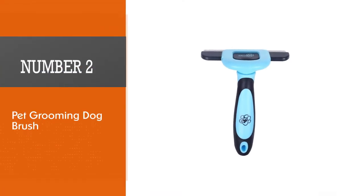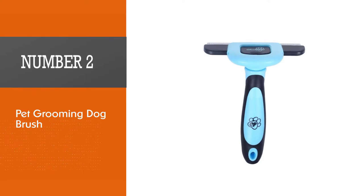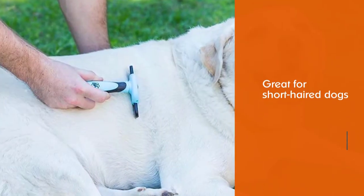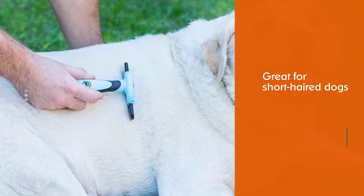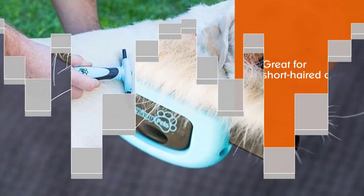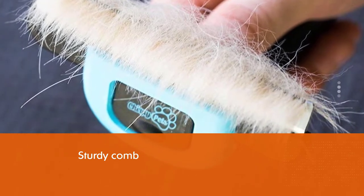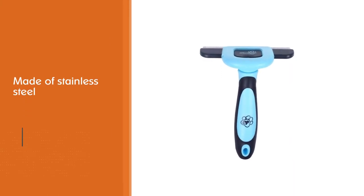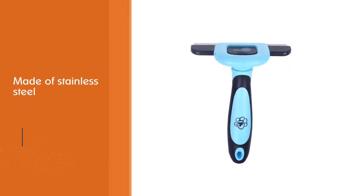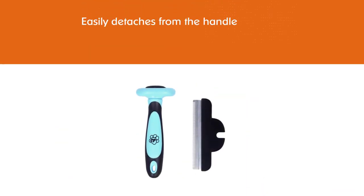Number 2: Pet Grooming Dog Brush. This grooming brush is great for short-haired dogs and cats alike. The sturdy comb is made of stainless steel and easily detaches from the handle for storage and cleaning if needed. The ergonomic handle features an eyelet that you can use to hang up the brush or attach a lanyard. When used regularly, this slicker brush can reduce shedding by up to 90% so your home is cleaner. Your pet's hair will gleam and shine with this high-quality slicker brush.